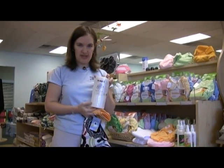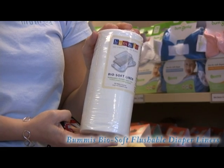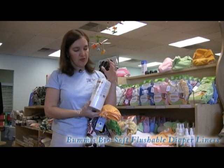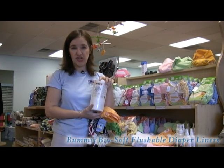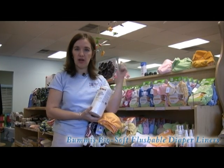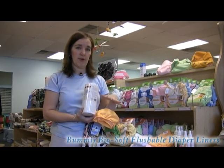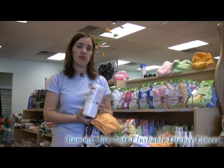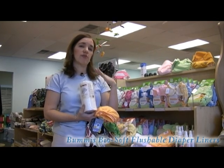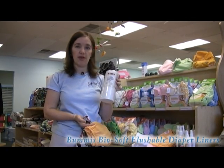This is a great invention. It's called the Biosoft Liner. It's made by Bummies. Grovia makes one as well. It comes in different sizes too. It looks like a dryer sheet — you get a hundred on a roll. What you do is tear off a sheet and put it in between the baby's skin and the cloth diaper. This creates a barrier for solids, so the wetness still goes down into the diaper but the solids stay on top of the Biosoft Liner.